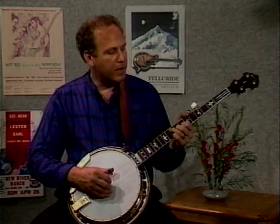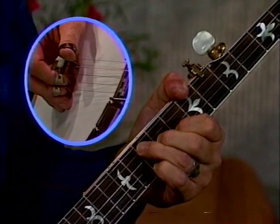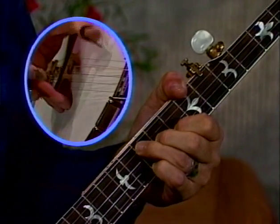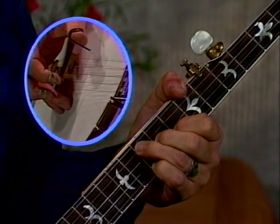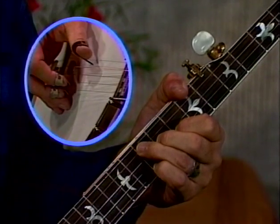Welcome to a Homespun video designed to help you branch out on the banjo. I'm starting on the downbeat with a thumb on the fourth string, then the middle finger plays the first string, and I just roll forward: thumb, index, middle, thumb, index, middle, over and over again — starting with the thumb on the fifth string to get that sixth note. It would sound like this.